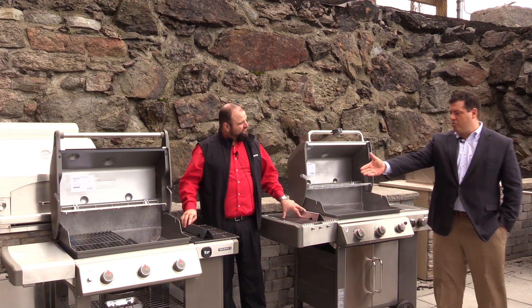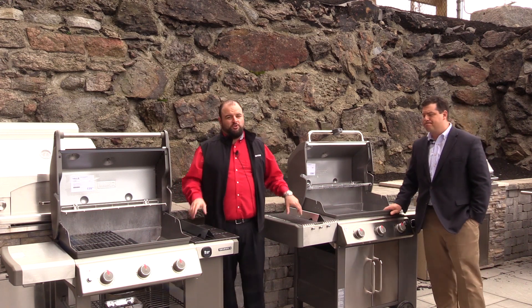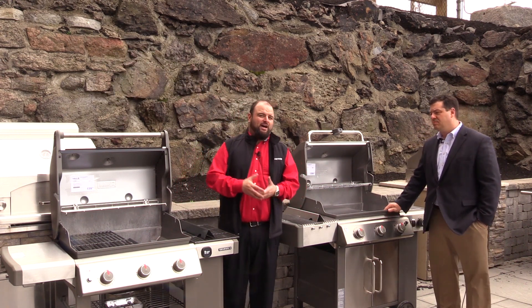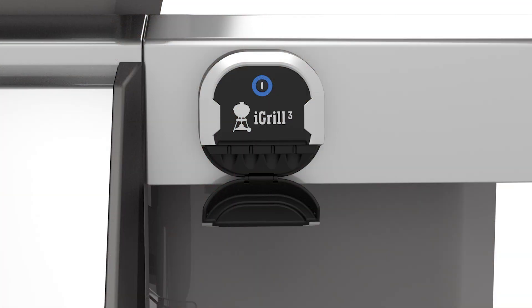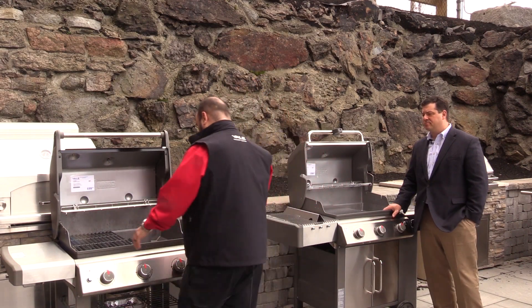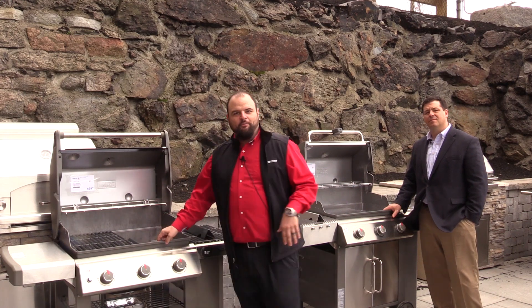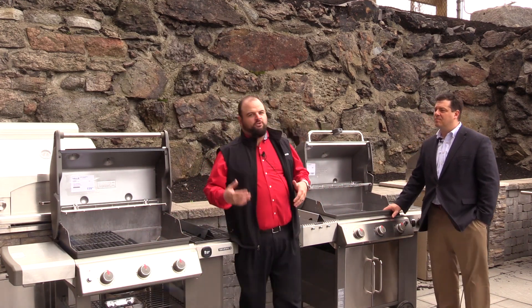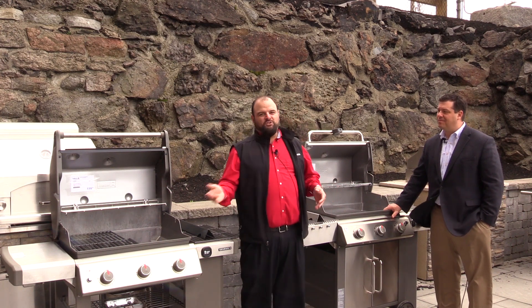On the front of the grill you'll notice an indicator for the iGrill 3. New this year in 2017, the iGrill 3 is a digital thermometer that's also Bluetooth enabled. How many times have you seen somebody hovering in front of the grill the whole time at a party? Now with the iGrill app, you don't have to do that — you can monitor up to four temperature probes and just walk away.